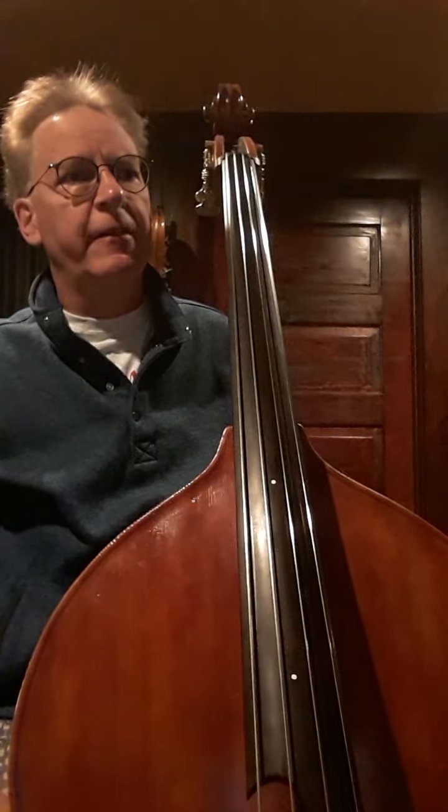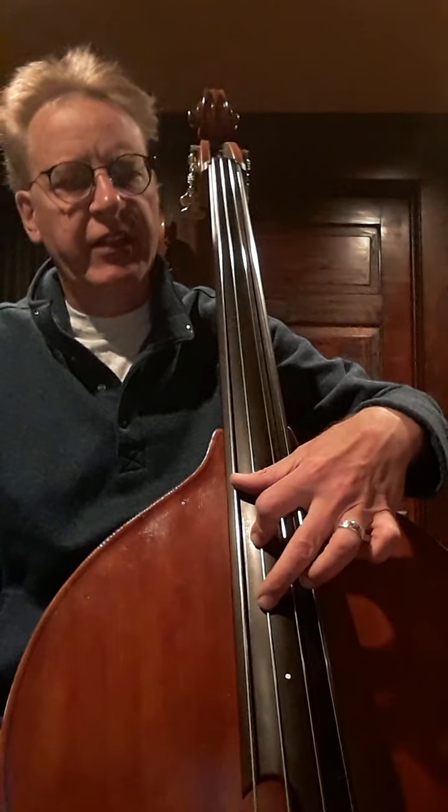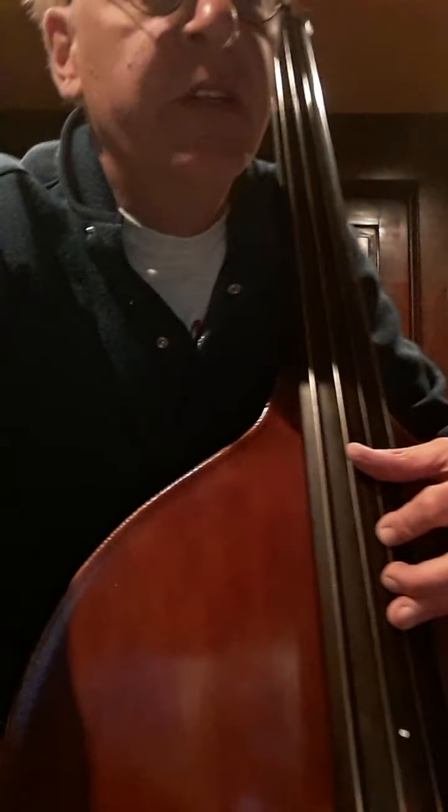My intonation is suffering — I discovered that in the last week. So on that top line, second measure, the F sharp — there's a 2 over it, write a 3 over it. And in the third measure, there's a 2 over that C sharp on the A string — put a 3 over that. Also later on you see that same C sharp on the second beat, put a 3 over that. And you see that same 2 over the F sharp — put a 3 over that.